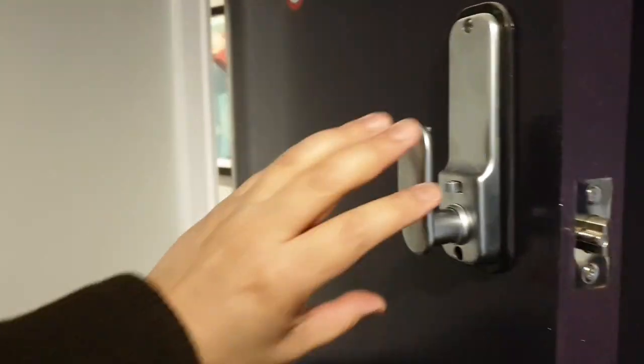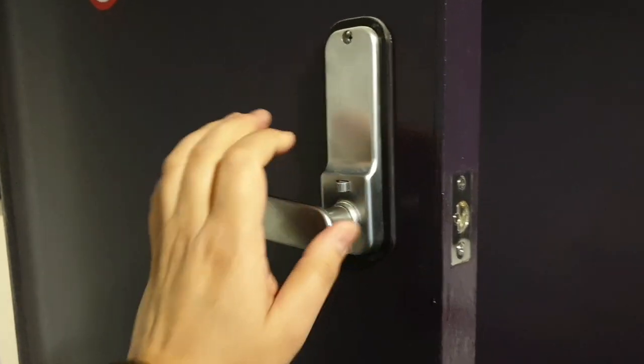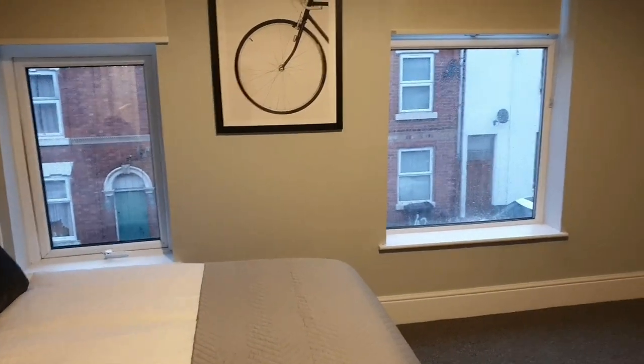Very sturdy. Very secure. Put it back on a latch so we can still do viewings and show this lovely room until the tenant moves in.